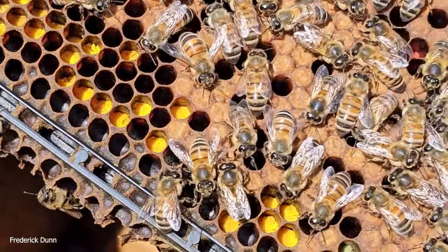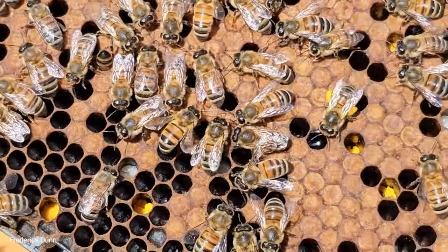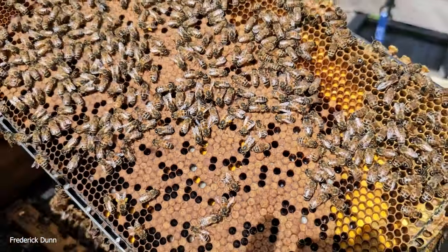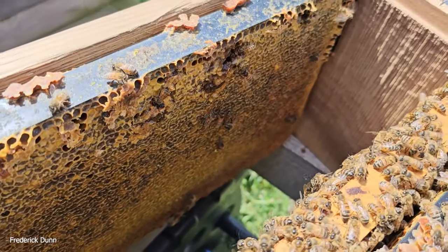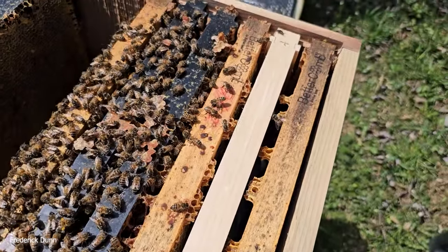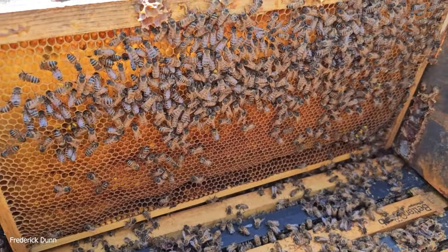The cells at the very bottom have nothing in them. We're using the sun at one o'clock to show us what's inside the cells. Some of those larvae look a little dry — they could use a little more nutrition. And then look — another frame full of capped honey, which tells us they didn't need those resources over winter. They went through really well, and as we saw with the fondant pack, they didn't consume much of that.